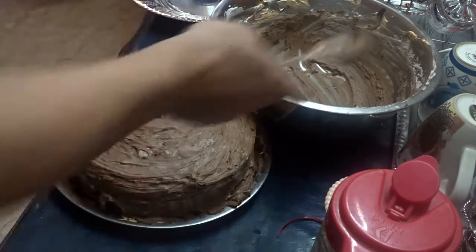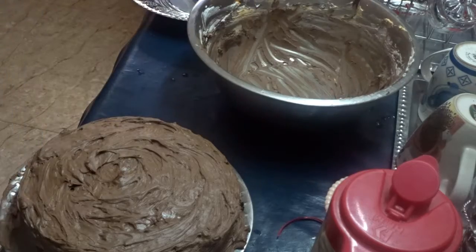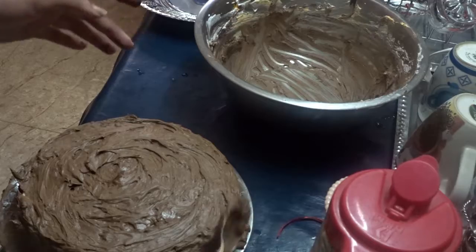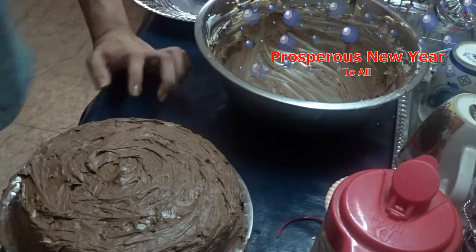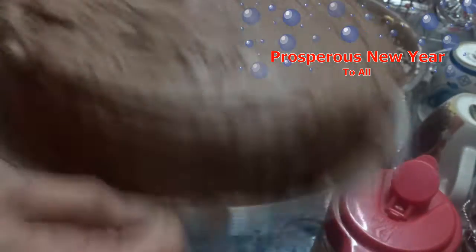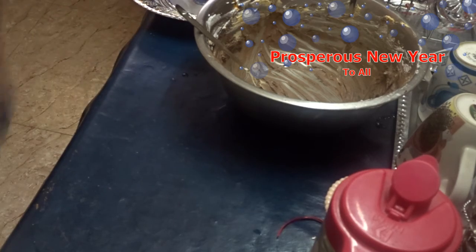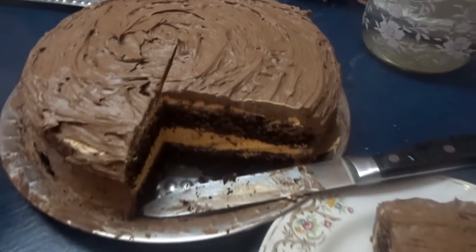If you like this eggless cake bake challenge, hit the like button. If you want to join the family or join me to eat the cake, subscribe to my channel and hit that notification bell. If you have any complicated recipes like these, comment in the section below and I'll be posting videos whenever I'm free. That's all for today — bye!